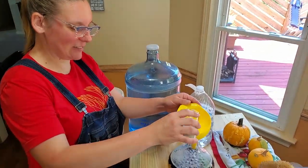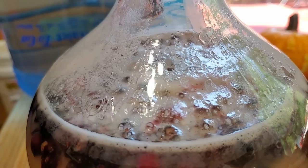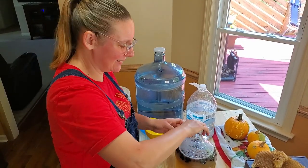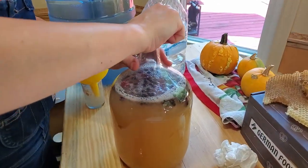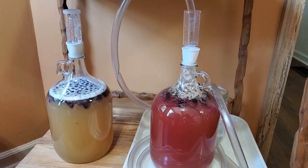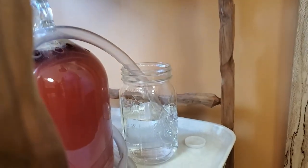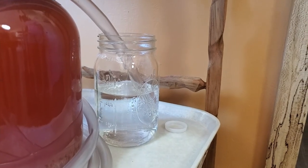Now we're going to pitch our yeast. Big bubbles! I'm going to put the cap back on and give it another quick shake, and then we will install our airlock. So we have our new mead on the left, and on the right you'll see what you do if your airlock starts overflowing — you hook up a tube to the top and run it down into water in a mason jar or whatever you have, and let it bubble out.